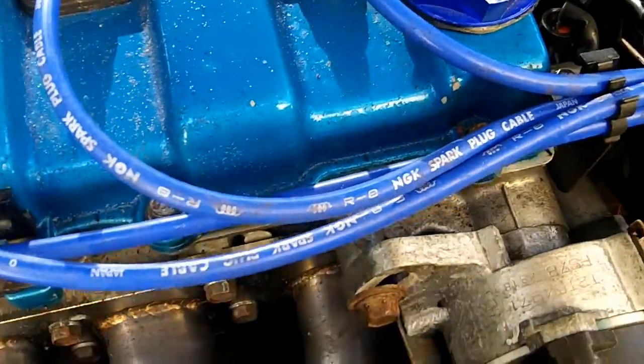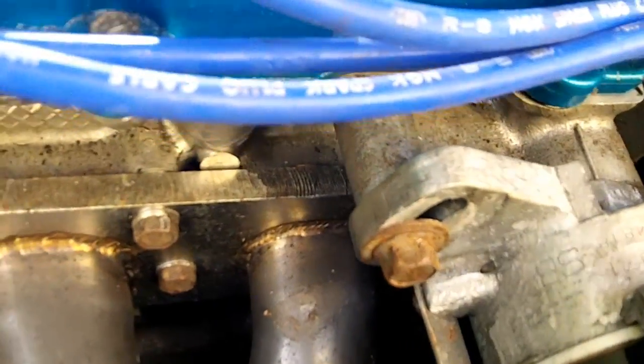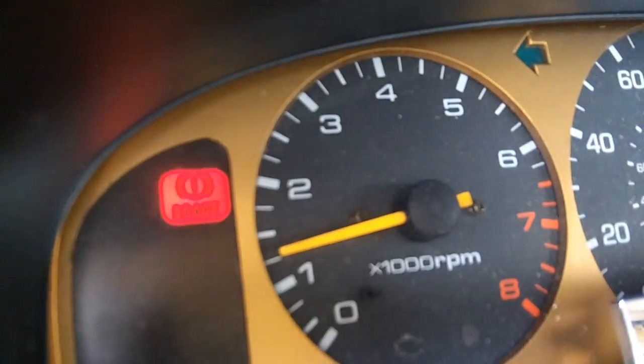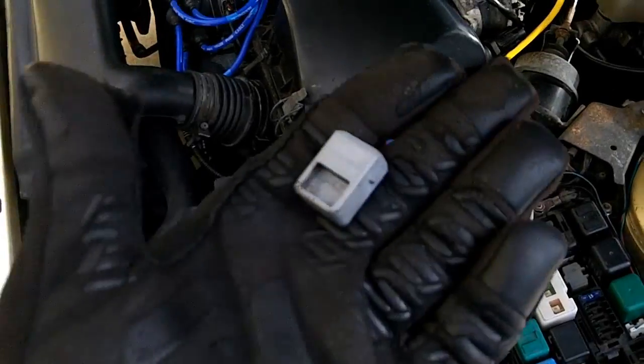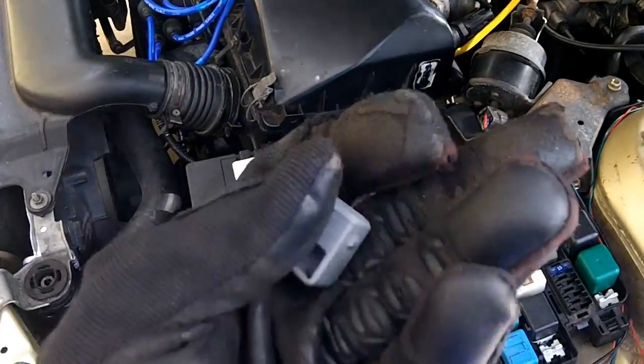Tighten this up where it's at. Right now I'm getting about 1,100, which is where I was. But as soon as I put this shorting bar back in, it's going to drop even more.